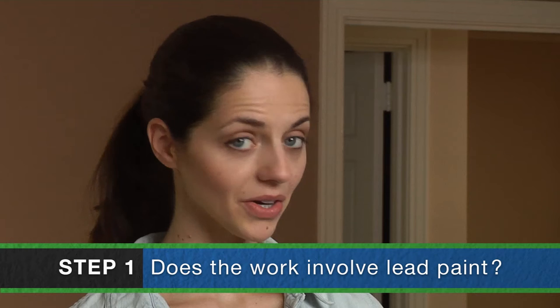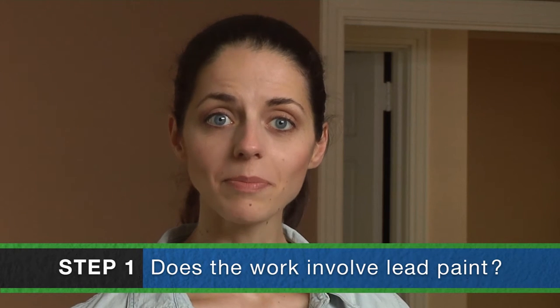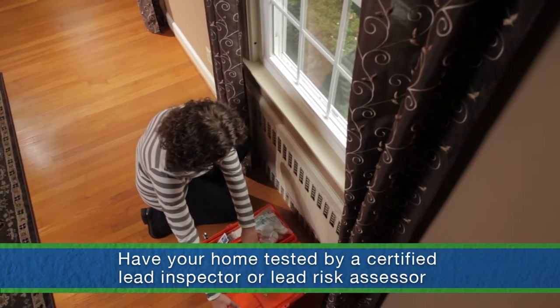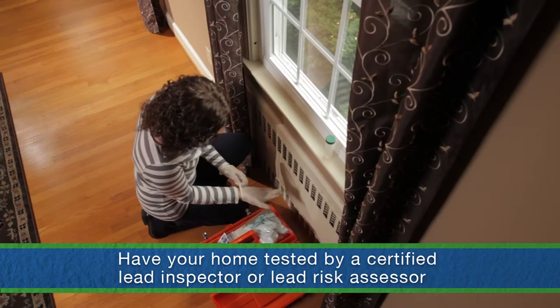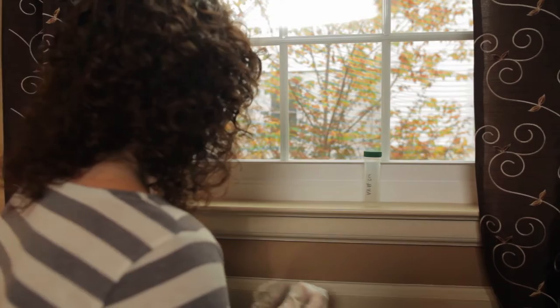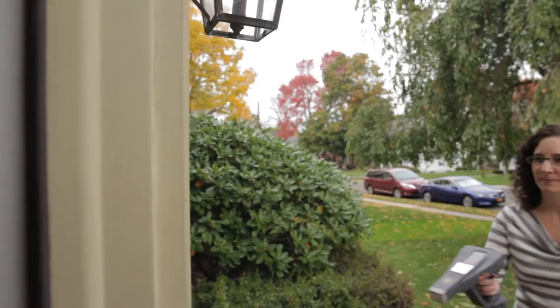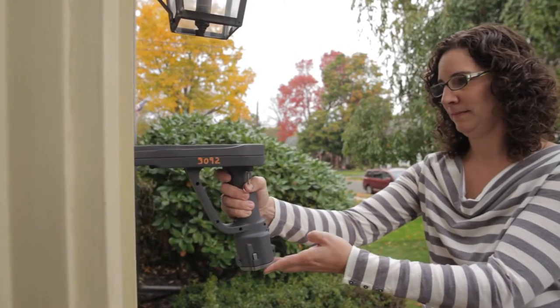But you can work safely around lead paint if you follow some simple precautions, and that's what we're here for — to explain the steps to lead safety. You might decide to have your home tested for lead paint. A certified lead inspector or lead inspector risk assessor should do the testing. Although you can have just the work area tested, it's usually better to have the entire home inspected and tested. Then you will know how to handle future painting and renovation projects.